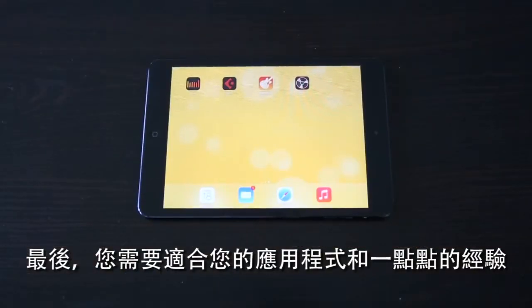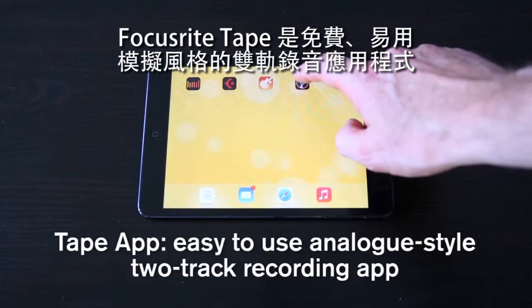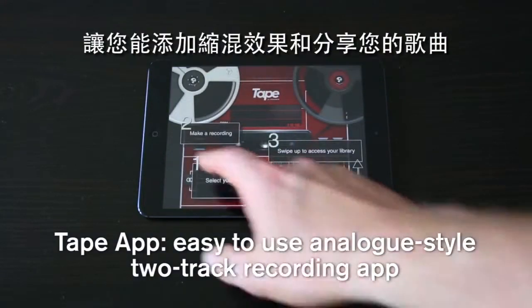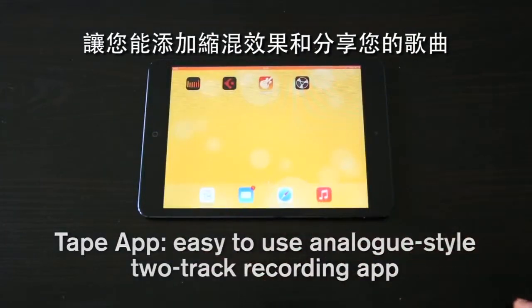Finally, you need an app that's right for you and your level of experience. The Focusrite Tape app is a free, easy to use, analogue style two-track recording app, which allows you to add mastering effects and share your songs.